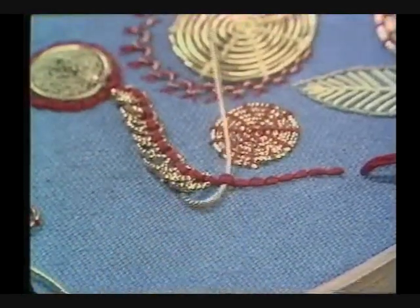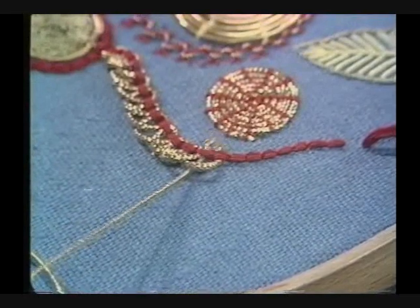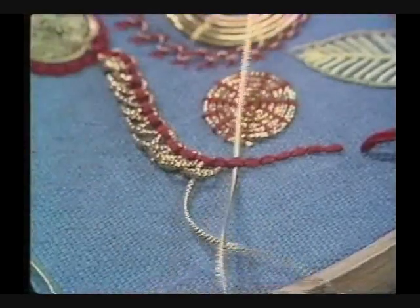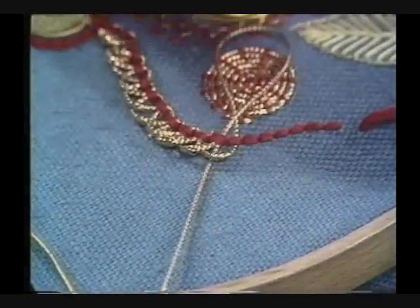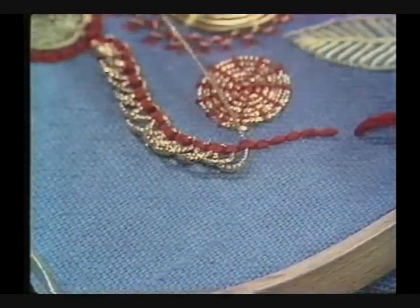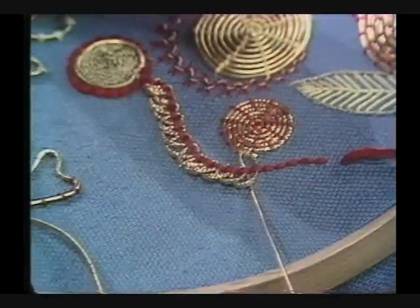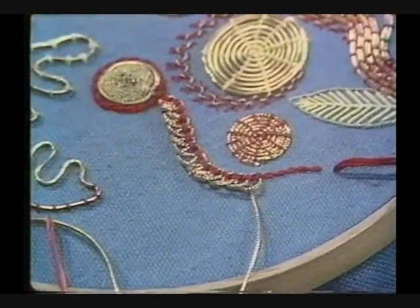Go back through the previous stitch and dive underneath everything. That's why you're using a blunt needle, so you don't prick your other stitches and get caught up in them. Go back through, leave a loop, back underneath, and pull it rather tight. Go through, untwist it, and go back leaving a loop. So that makes a beautiful little braided edge, and it's really very intriguing. You could go round in circles and make one of these circular shapes with it.